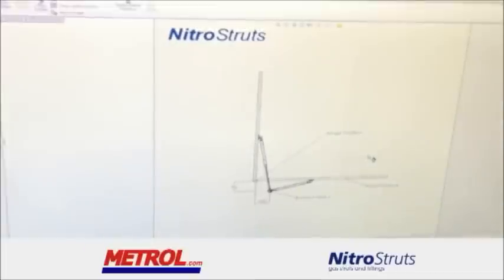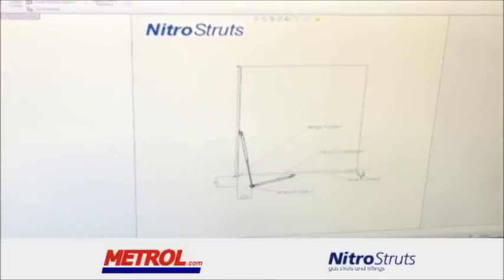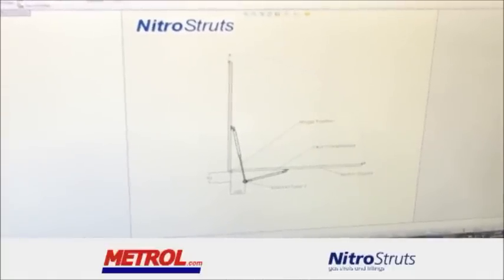Step 4. Here we can see METROL's design engineer using the information provided to generate the optimum fitting positions. This is drafted using our SOLIDWORKS CAD system.